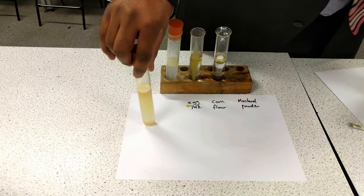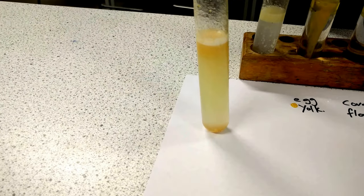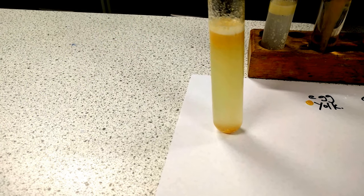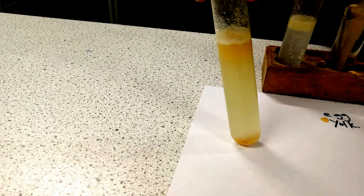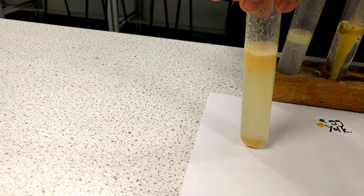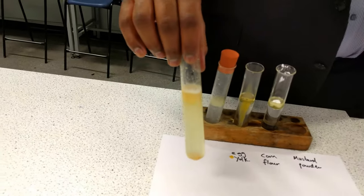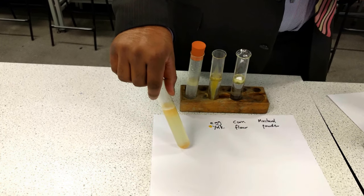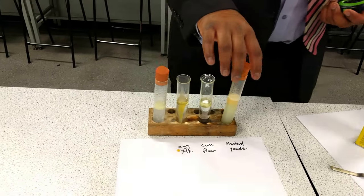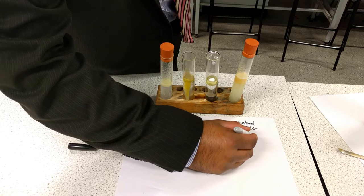We can notice that some separation is taking place, where the bottom is starting to become a bit more clear and the top is a bit more darker. However, there is still not enough separation — it's still a good form of emulsion, but as we can see, it's starting to separate out. Right at the top we now have a mixture of mustard powder and oil, and a bottom layer. So clearly there is some separation, and we can safely say separation has occurred — and that took 1 minute 15 seconds.